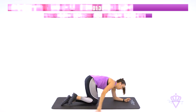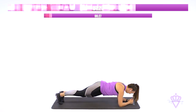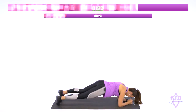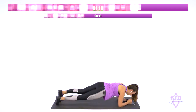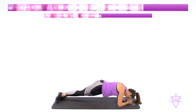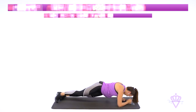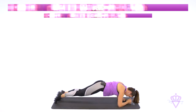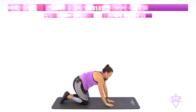Come on up to your forearm plank position. Hip drops — we're going side to side. You guys with me? This is a tough one. Use those obliques. Pull. Come on. Two. One. Great job.